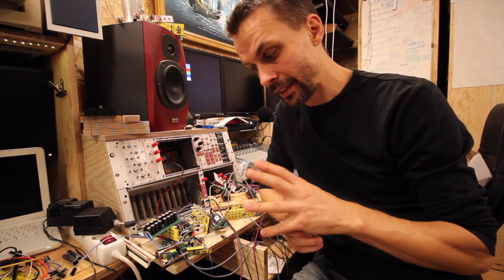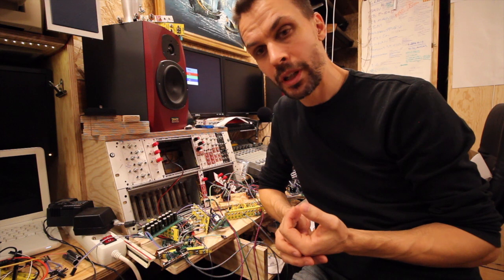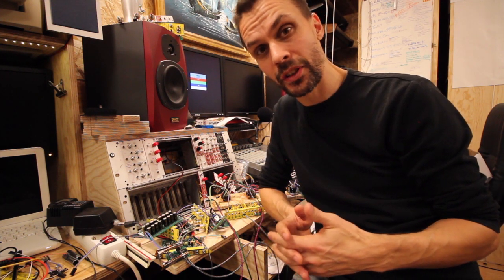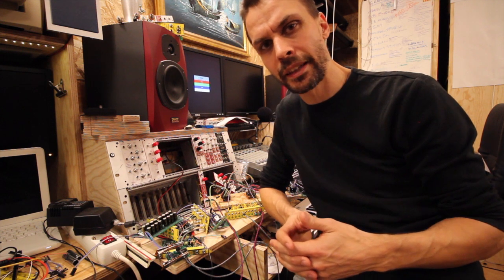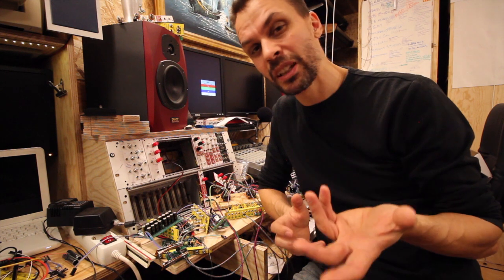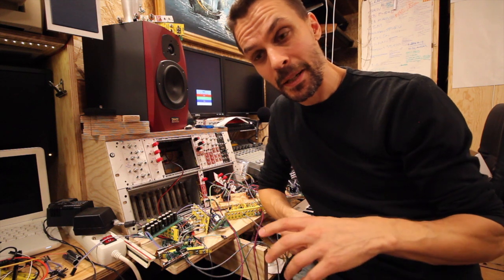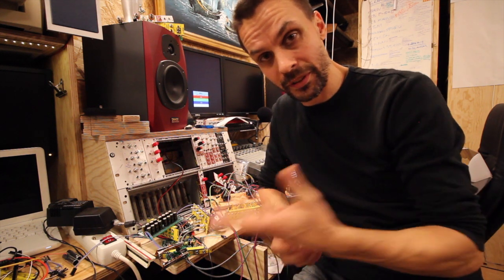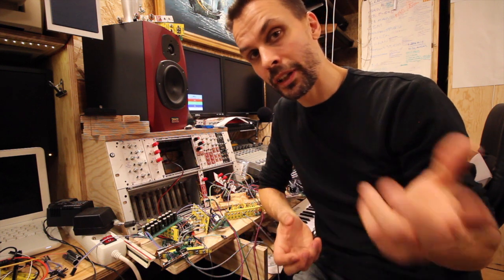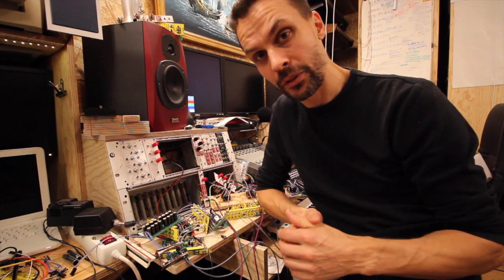It started with all the schematics to the module I had decided to do vanishing from the internet. There was a service called TinyPic or something like that, where seemingly all the references to this module were placed, so it disappeared from all the forums, all the places, all the blog posts all at once. So that was interesting.